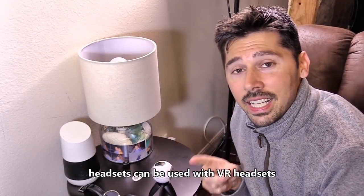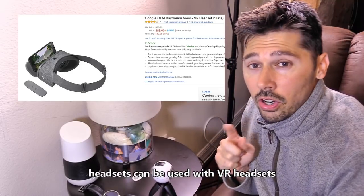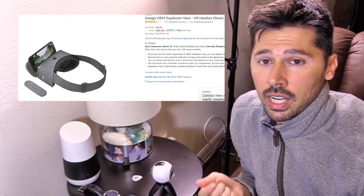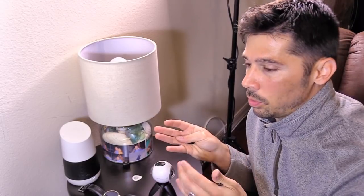The S9 is also compatible with the Google Daydream VR headset — you can get those at Walmart or Amazon, and I'll leave a link in the description. Both headsets are great. The difference is: the Samsung Oculus headset uses Facebook apps since Facebook owns Oculus, so if you're more of a Facebook person get that one. If you prefer YouTube, get the Daydream headset because it optimizes YouTube VR videos amazingly.